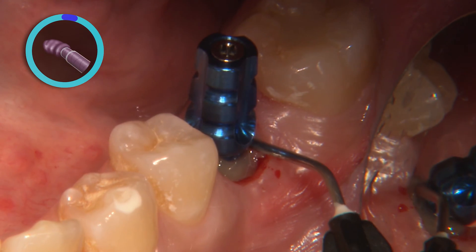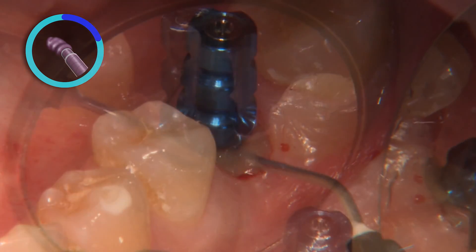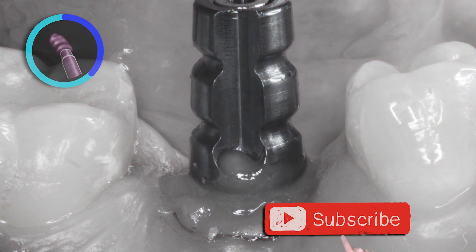For this example, I took it a step further to customize the emergence profile of the impression copings by adding flowable composite. This will prevent soft tissue collapse, allowing the transfer of the soft tissue profile that was created either with a custom healing abutment or provisional restoration.